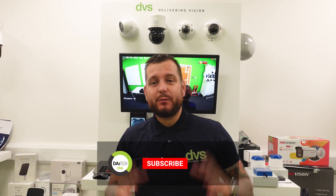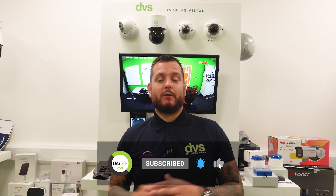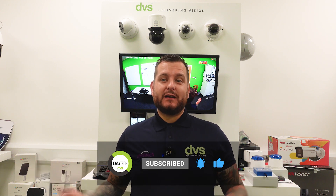Hello and welcome to another how-to video. My name's Dytech, CTO at DVS. Before we go any further, please hit that subscribe and bell button to be notified of all our weekly content. All of the stuff we publish really does help you choose the product and the new stuff we're selling, so do us a favor and hit that subscribe button.